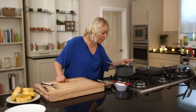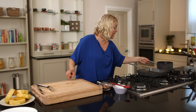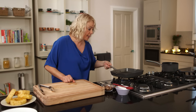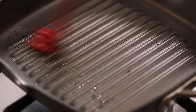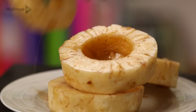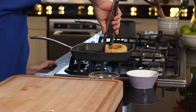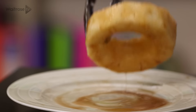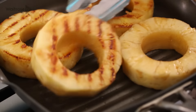My sauce is smelling fabulous and it's reduced and thickened really nicely. I'm just going to remove it from the heat and put the griddle pan on. Very lightly brush it with a little bit of vegetable oil, and then when the pan is hot, pop in the rings. They need to cook for a minute or two on each side to get some nice colour.